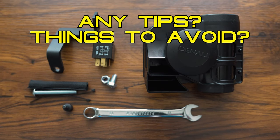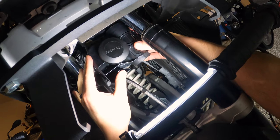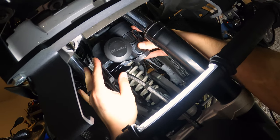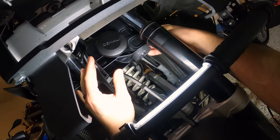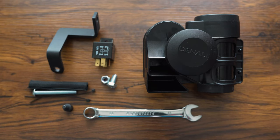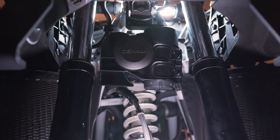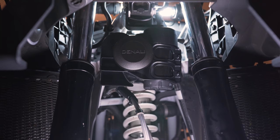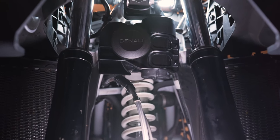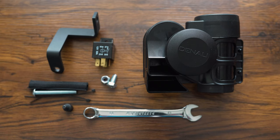Installation tips: keep the compressor within 25 degrees of vertical. Do not mount it sideways — it must be mounted vertically to enjoy many years of function. With this specific mount there's really no way to mount it sideways anyway, as the design forces the horn to stay vertical. If you're doing something custom with no bike-specific mount, definitely keep that horn within 25 degrees of vertical.